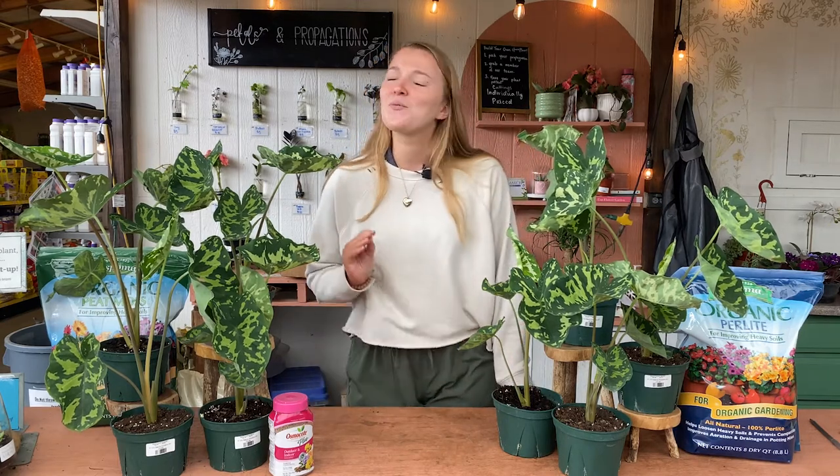Another thing about this plant is that they love high humidity. Putting them next to a humidifier or spraying them with some water a couple times a week is going to do wonders for this plant. You can even put it on top of a pebble tray. We'll link a video above about why humidity is important for your houseplants and how you can increase humidity in your own home, so go check that out.